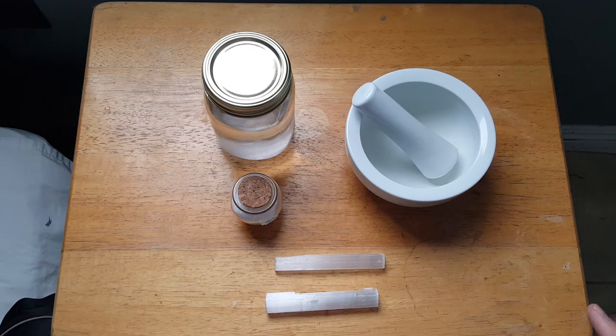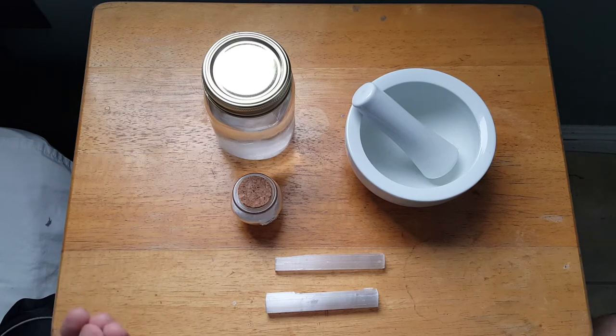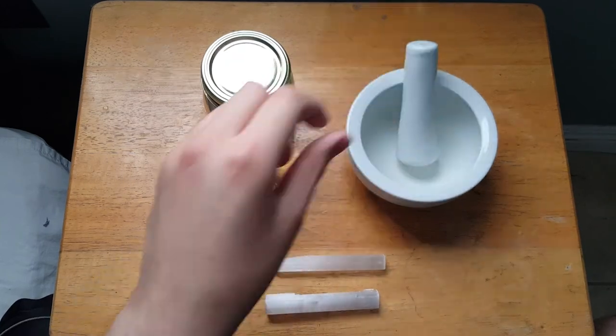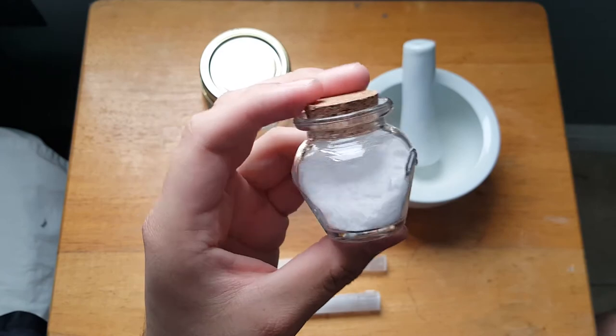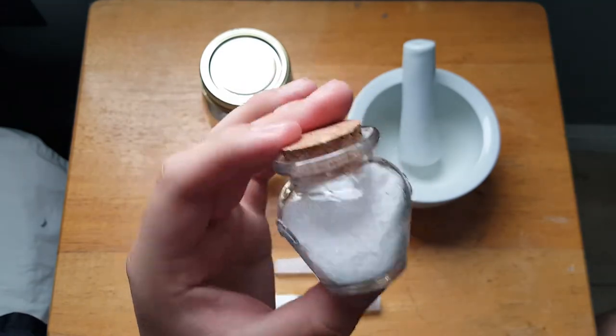It's pretty simple: double-bag in a Ziploc baggie, put it on the cement, grab a rock, and crush it as much as you can. When you get it to the consistency you like, you can use it as-is, or grind it in your mortar and pestle to make it finer. This batch I just crushed — didn't grind in the mortar and pestle — so it's nice and fine but still has some small chunks in there.